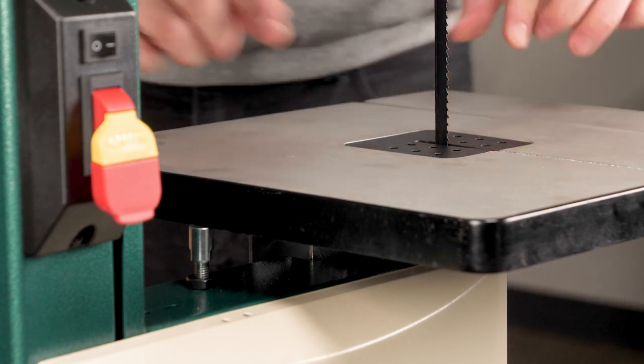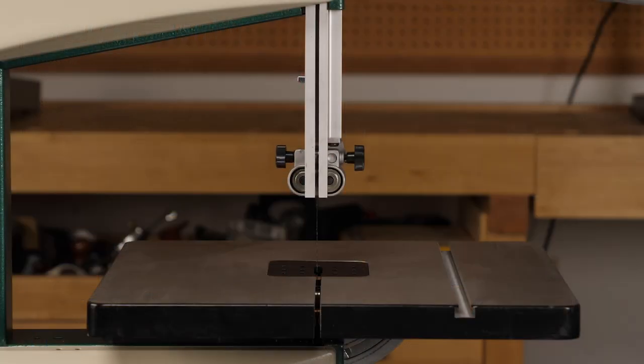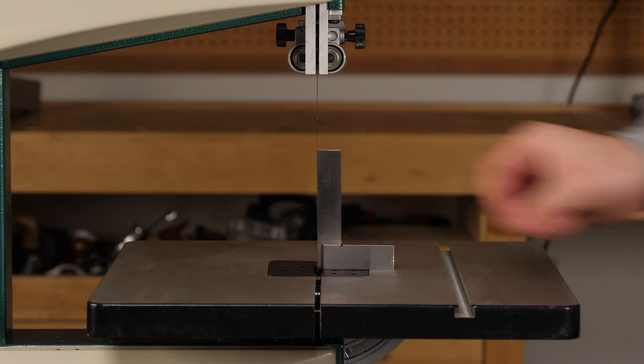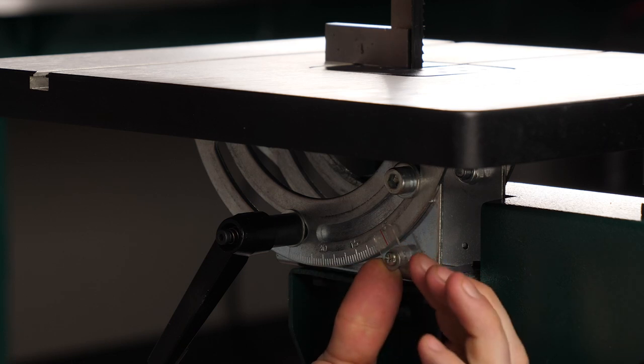With the table on the machine, it is now time to square that table to the blade, and that means using a machine square. Lift your blade guides all the way to the up position, place your machine square on the table, and then we'll adjust if needed. Adjust your indicator accordingly.